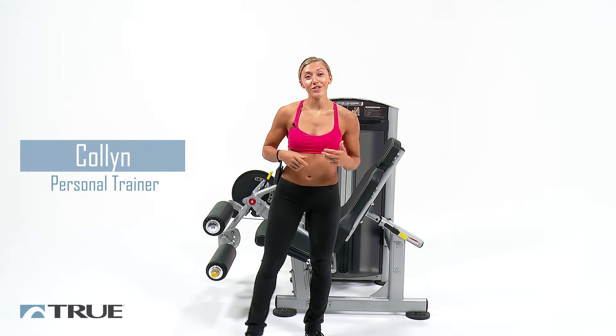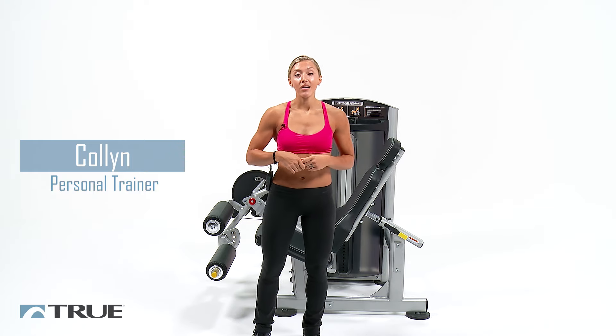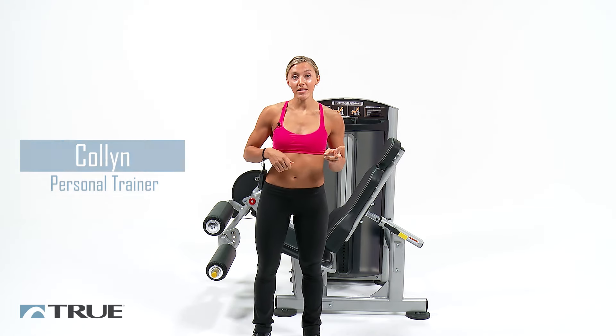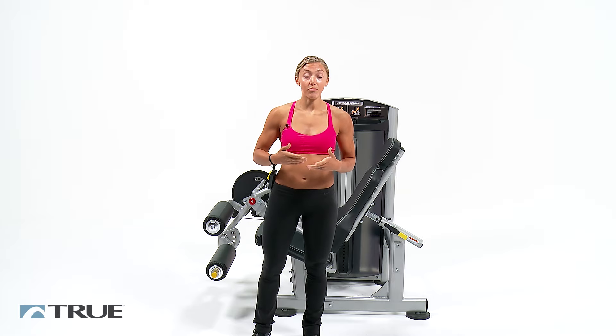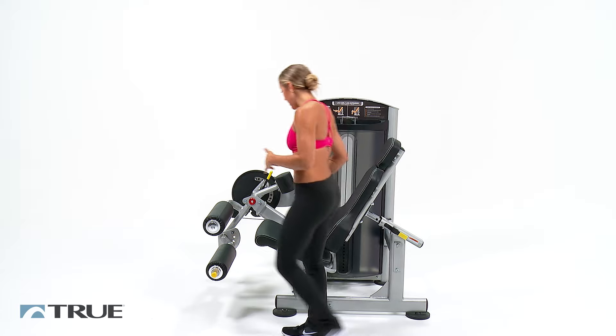Hi, my name is Collin and today in True's workout series we're going to be going over a workout on the leg extension leg curl machine from True's Force Line. Today we're going to be doing two different movements and we're going to do a variation of both of those movements — with pauses and some without pauses. So let's go ahead and get started.